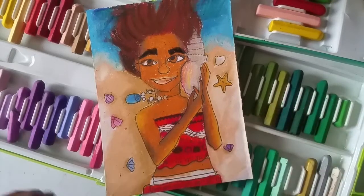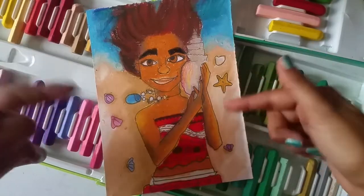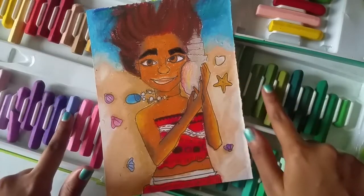Hey guys, welcome. Today we are going to create an illustration of Moana character with oil pastels.